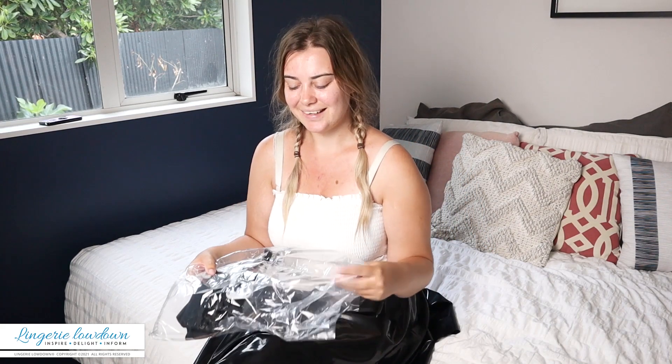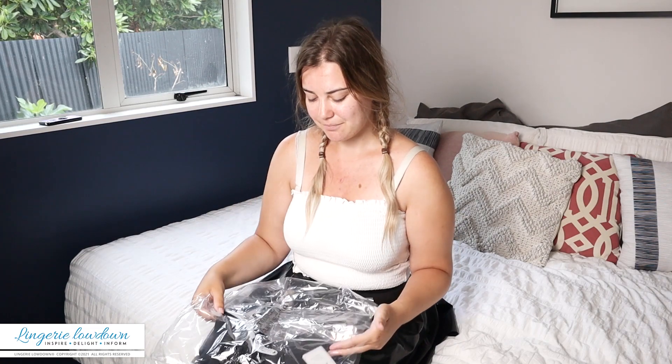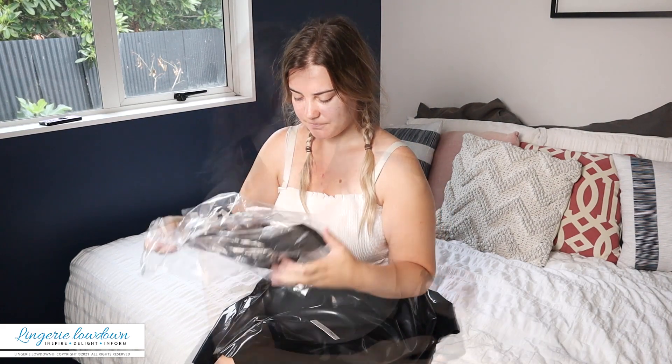So the first item I've got is a Pretty Polly bra — this is the graphic mesh non-wired triangle bra. My first impressions of the packaging: it's just a lot of plastic. I feel like the brand Pretty Polly could achieve the same nice packaging but just with tissue paper or packing paper. It is recyclable — it has got the little recyclable triangle — but it's just a lot of plastic.